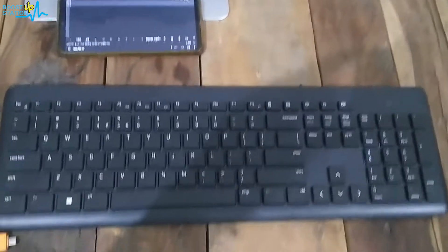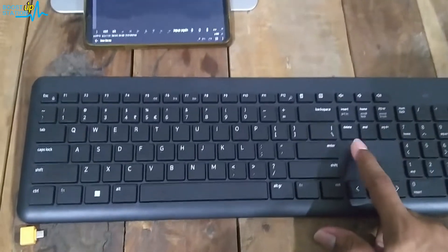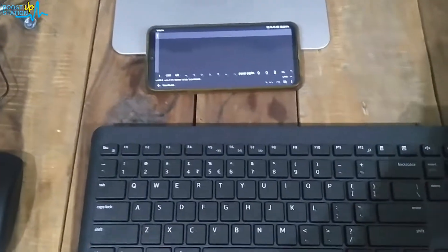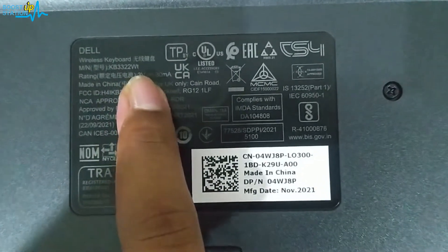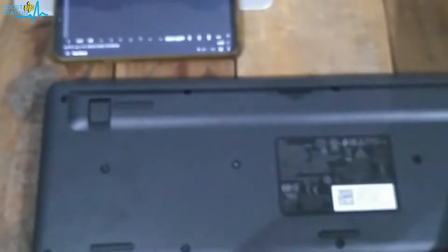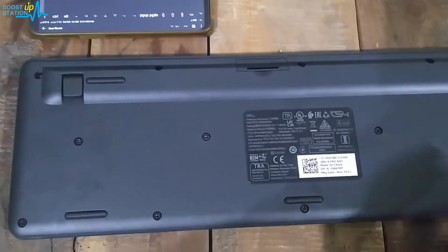Subscribe to Boost Up Station if you haven't. Today we are going to use this LKM3322W keyboard and mouse set with our Android mobile. Let me quickly show you the model before using it — you can see it is written here KB3322WT. I purchased this model from Amazon; it is a wireless 2.4 GHz mouse and keyboard set.